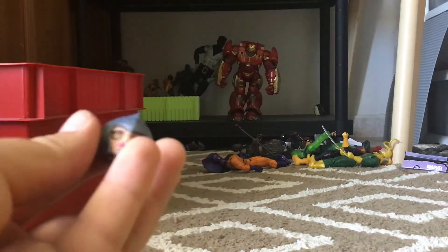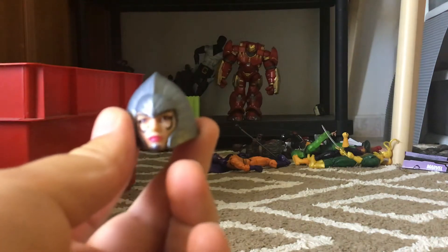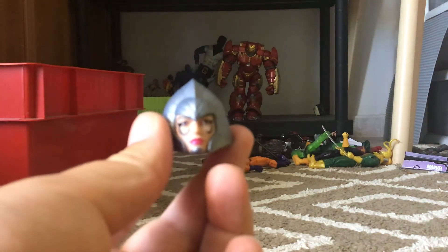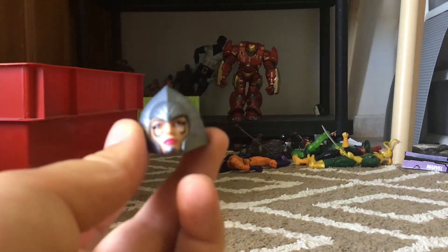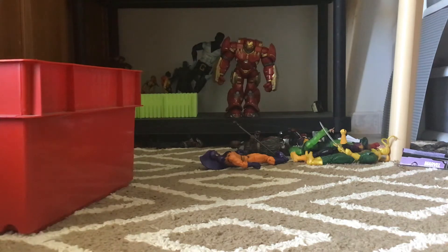Hey guys, today I'm going to be building the Shy'ar, or She'ar. She is basically Professor X's love interest in the comics. Even though there's a few, she's the main one, or the first one.